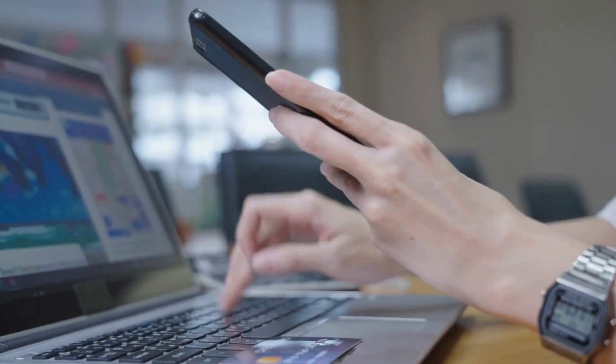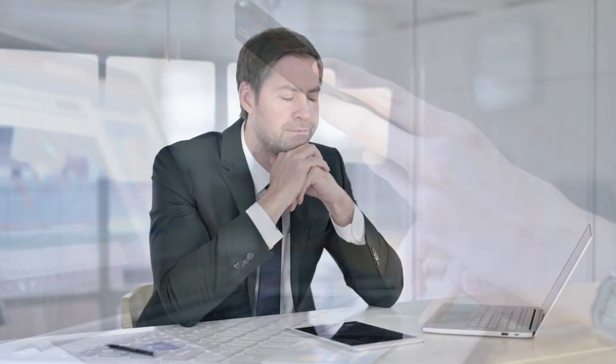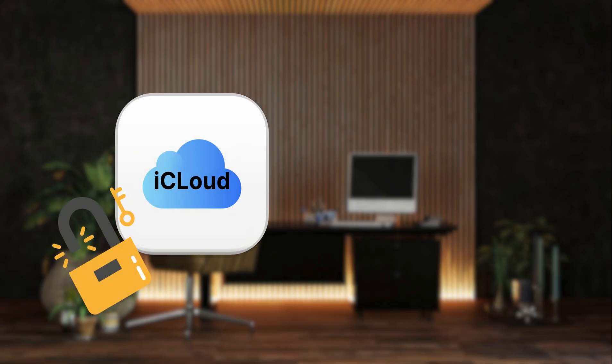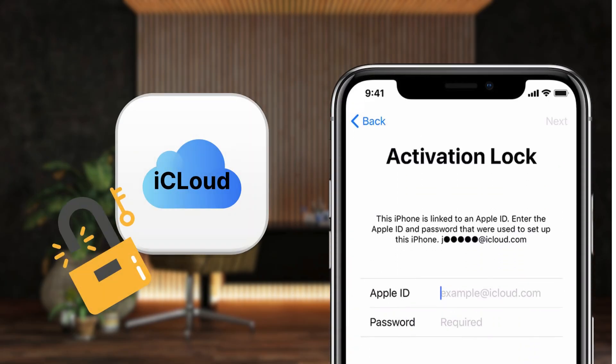Let's cut to the chase. You might have stumbled upon various services and software claiming to unlock your iOS device. Some of these options can get pretty expensive and risky, so it's important to choose wisely. Let me walk you through some of the best and most reliable options available to help you bypass the iCloud activation lock safely and effectively.